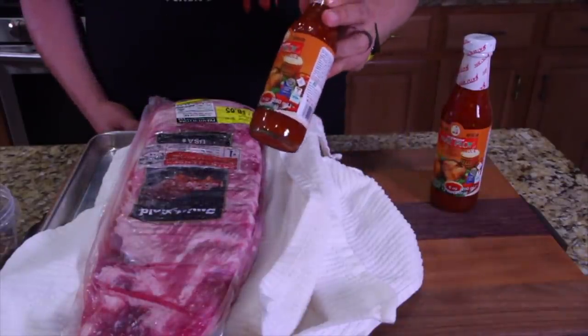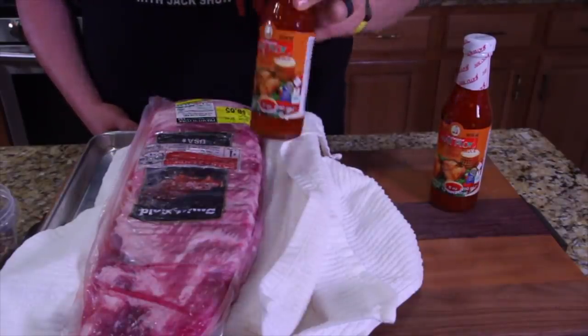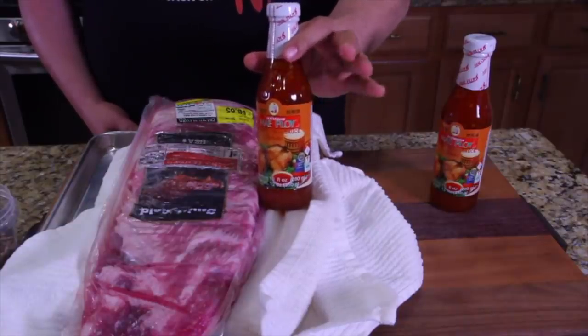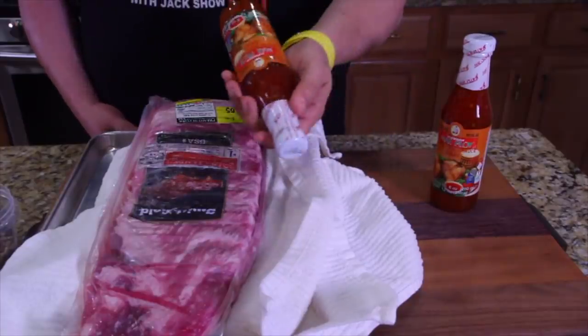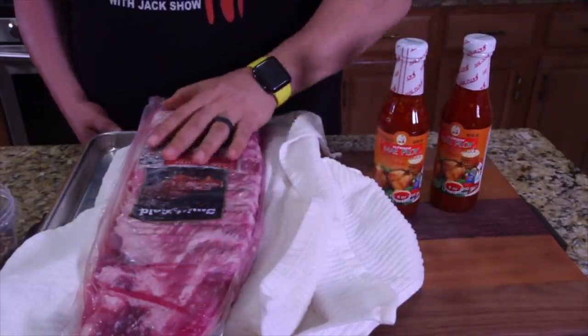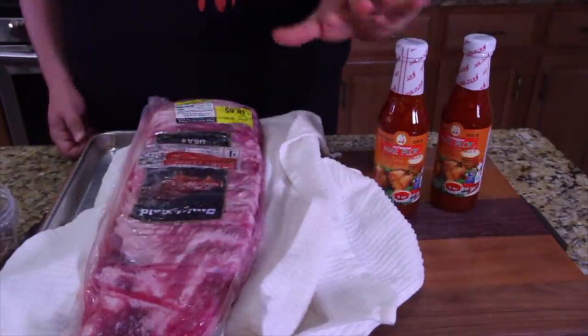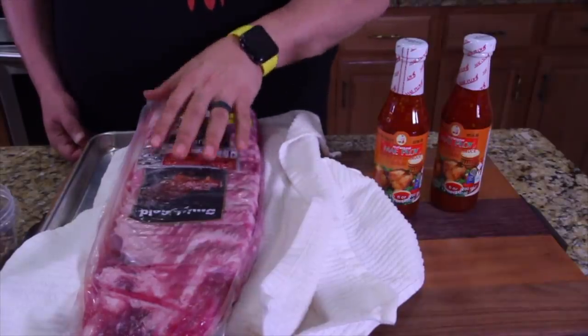So the flavor we're going to be using with our ribs — I don't know this brand, but it's the Asian sweet chili sauce. This is very good. This isn't spicy, this isn't hot. It's got some great ingredients in it. What you're going to do is smoke these and then right before you wrap them, we're going to place the sauce on so it can start penetrating the meat during the last of this cook.